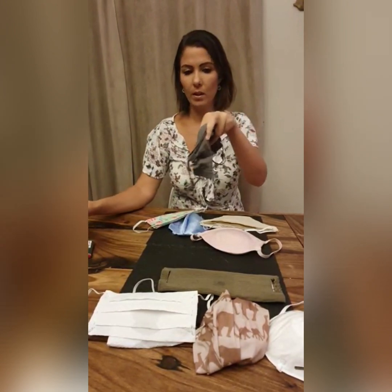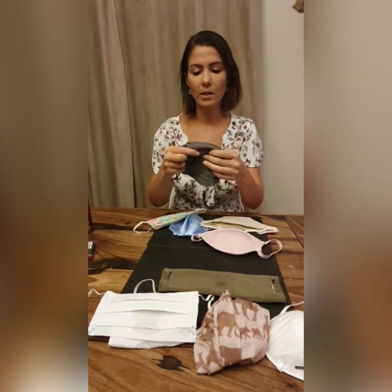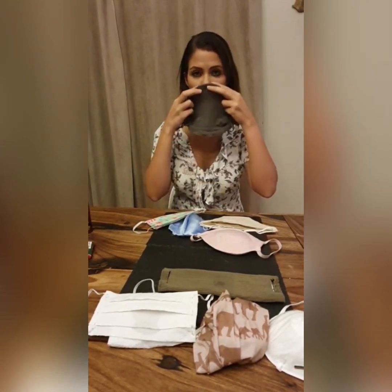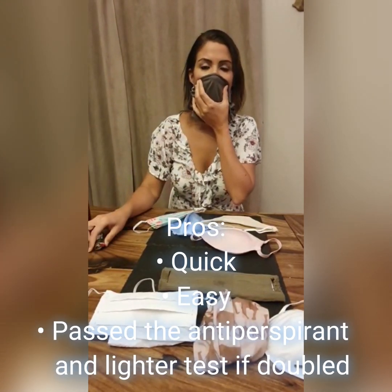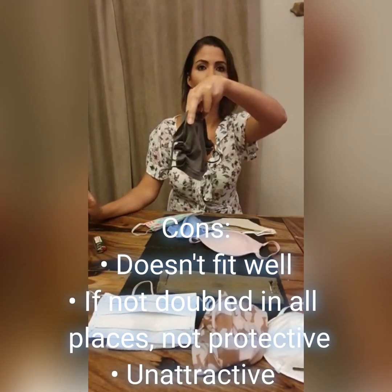It also seems to be quite safe with the aerosol test. I think the important thing is the number of layers — just make sure you're not using just one layer of cotton, as I don't think that will protect you as much. Two layers are definitely necessary. Testing deodorant through one layer — it goes straight through.